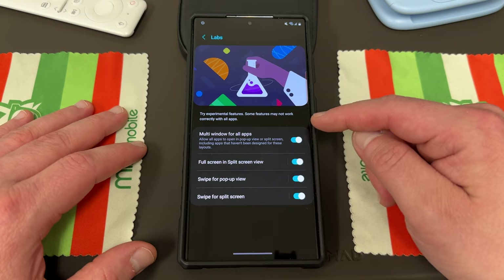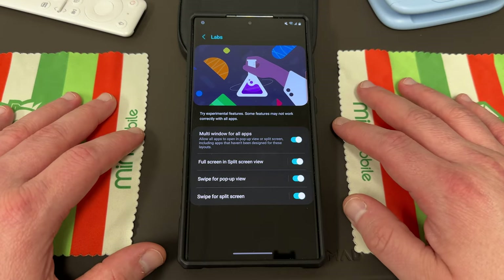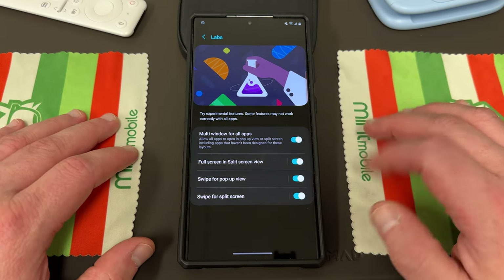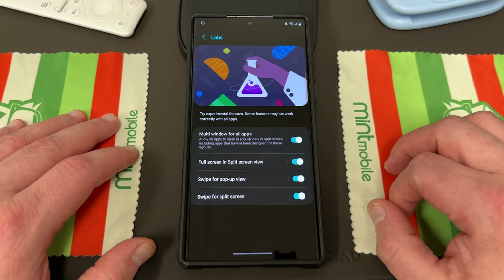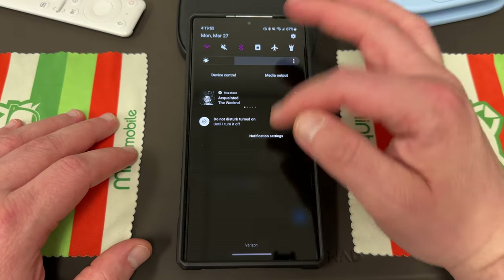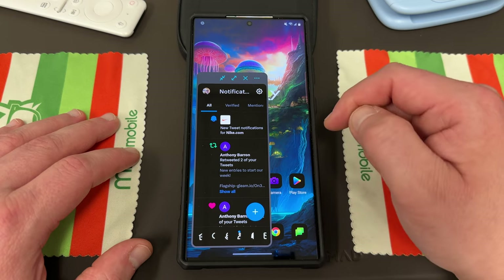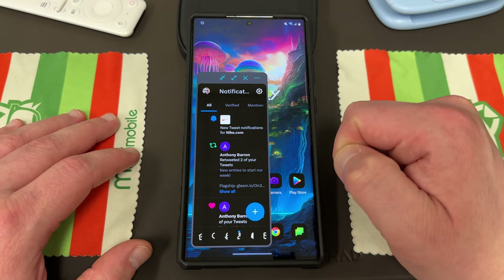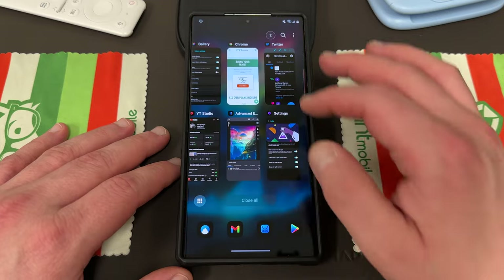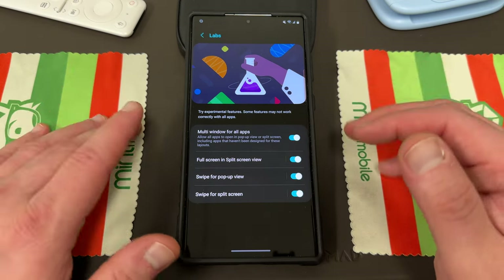Multi-window for all apps is absolutely awesome — this allows you to open up pop-up window or split screen even for ones that aren't designed for that, basically forcing multi-window for apps not designed to run in split screen or pop-up. Full screen in split screen view lets you actually go full screen when using split screen, which is an awesome feature for multitasking. Swipe for pop-up and swipe for split screen is one I use all the time. If you're in an app like Twitter, you just swipe down from the top corner to get your pop-up view. All of those are enabled right now and they're pretty easy to access.